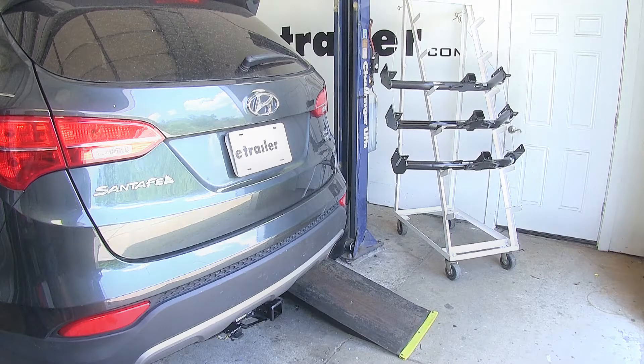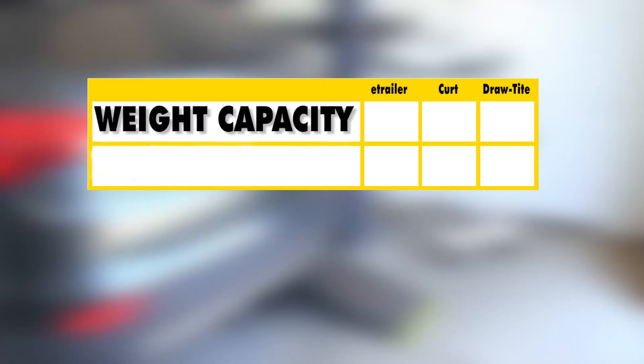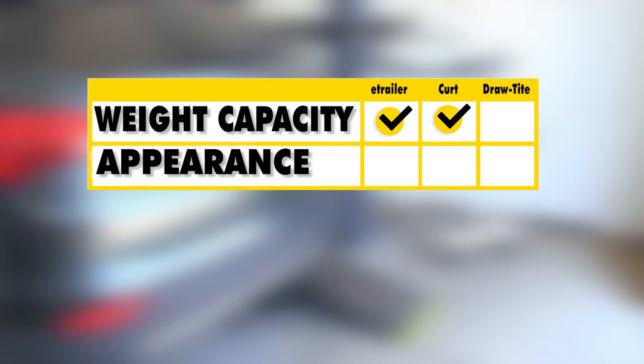We'll give you a brief summary. As far as weight capacity goes, we found that the eTrailer and the Curt hitch were the winners here because they do feature a higher weight capacity than the Draw-Tite hitch does. As far as appearance goes, we found the eTrailer hitch to be the winner because the better finish, being more scratch and rust resistant, will maintain a nice clean look underneath our vehicle for a much longer time than the other hitches.